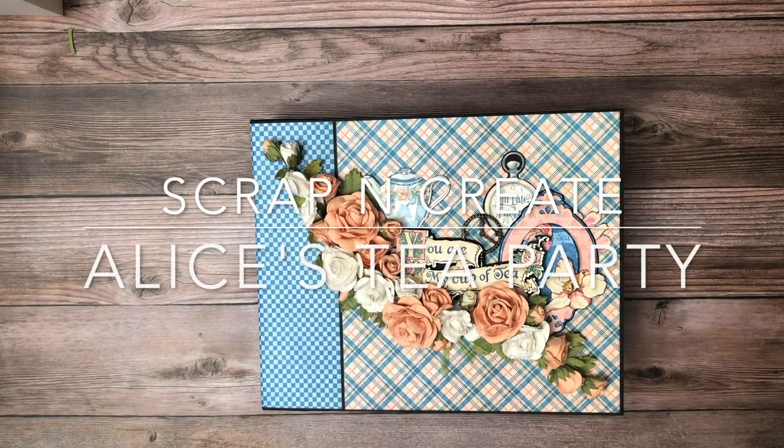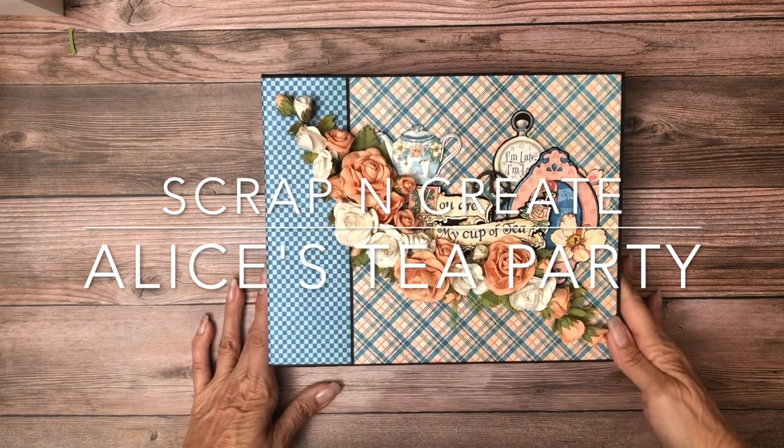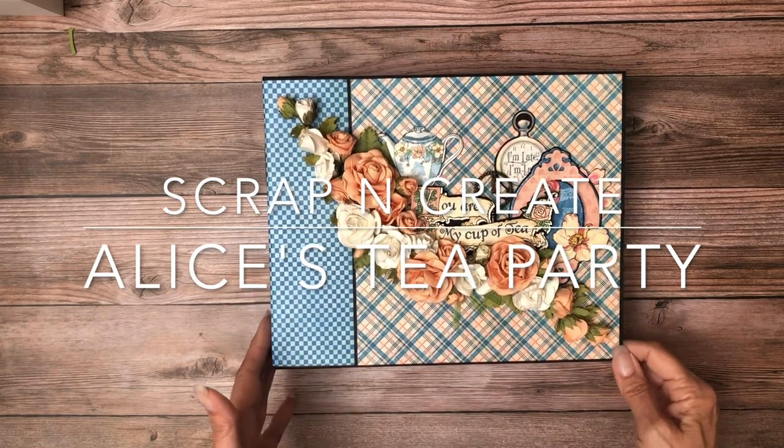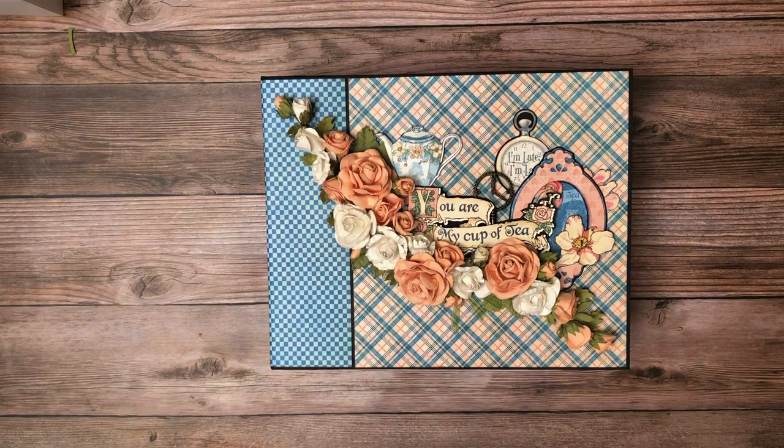Hey everyone, it's Daphne from Scrap and Create and I'm here to share with you Graphic 45 Alice's Tea Party. I just completed this album and I'm really happy with the way it turned out.